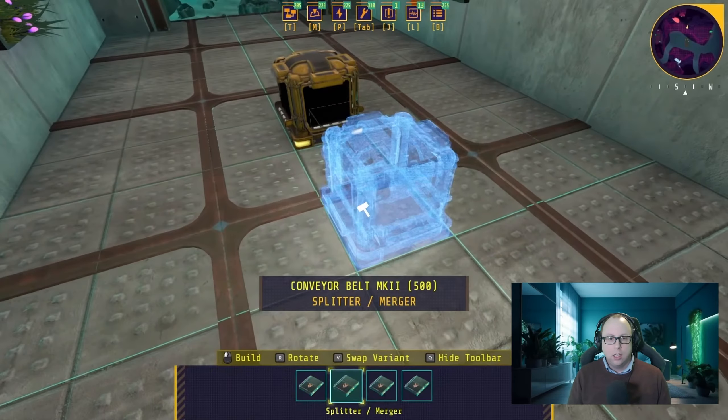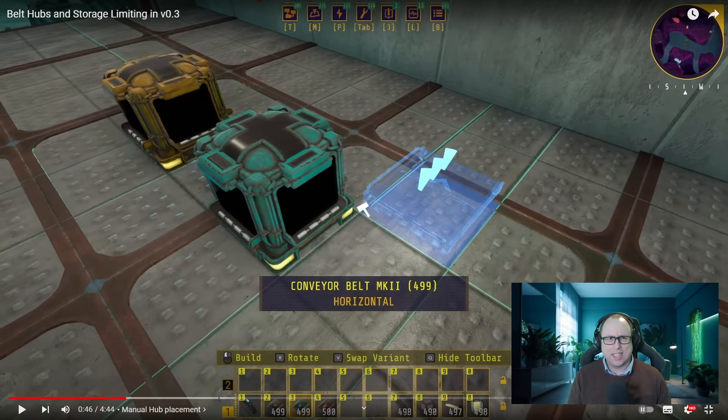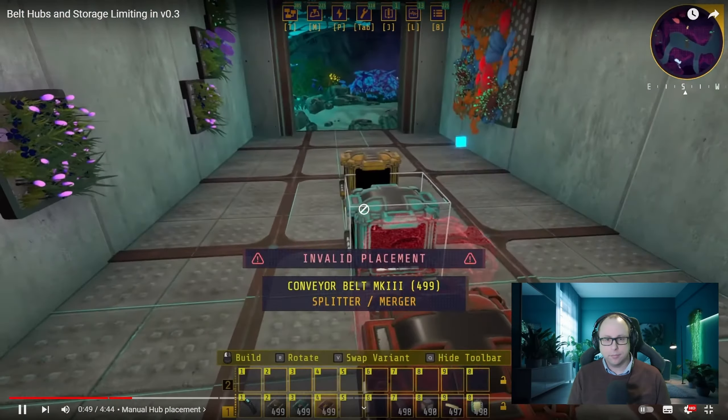One of the items is going to be manual placement of belt hubs. So the splitters and mergers that you have — those like big boxes — you will now be able to place manually. If you've seen my video yesterday or the day before, I did find a bug with the splitters which really bugged me — pun intended. It wouldn't split three ways unless you had the belt underneath the splitter actually pointing in a certain direction. So that was a bit of a weird bug, but hopefully this will resolve that and I'll be able to manually place those.